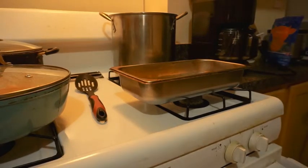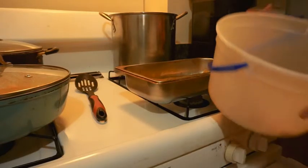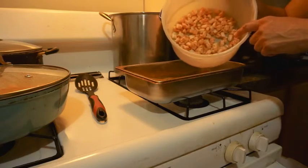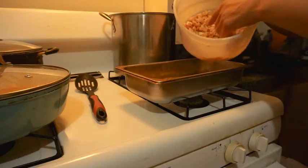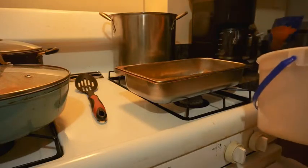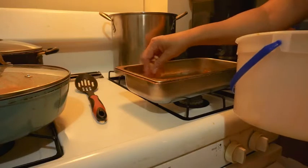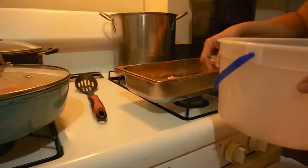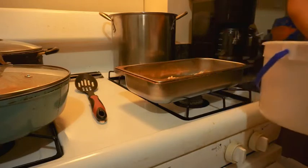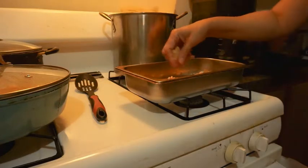My jumbo shrimp. While you guys were away taking a break, I shelled them — I took the shells out of my jumbo shrimp — and I cut them up. Now I'm going to throw little pieces all around in here so that you can get a piece of shrimp in every bite.